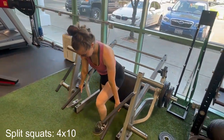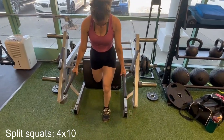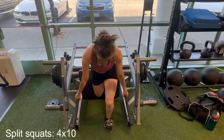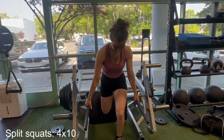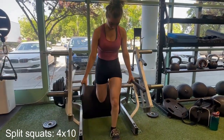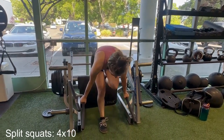Now that you're all warmed up and ready to go, we can jump right into the first exercise, which is Bulgarian split squats. A big plus to using this machine compared to the bench is that I don't have to focus so much on trying to keep my balance — I'm able to push through my working foot without wobbling around so much.